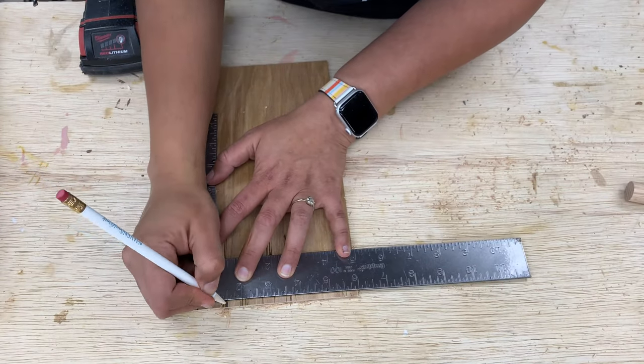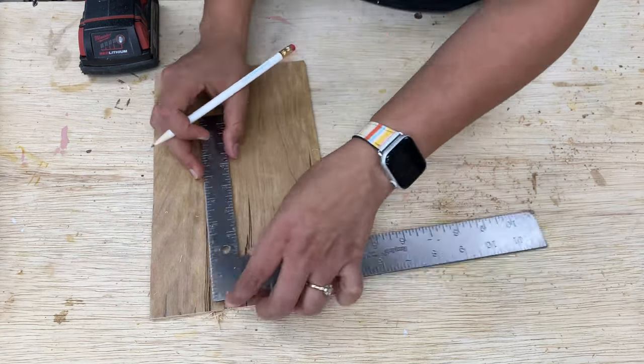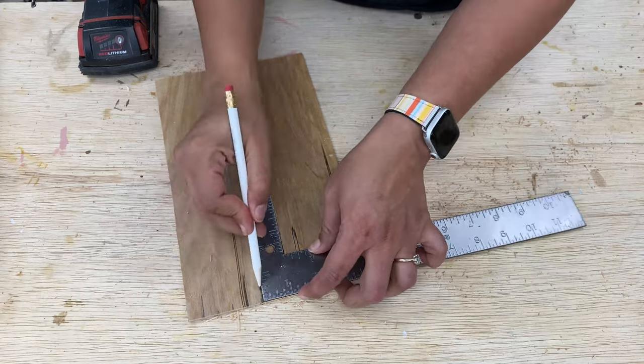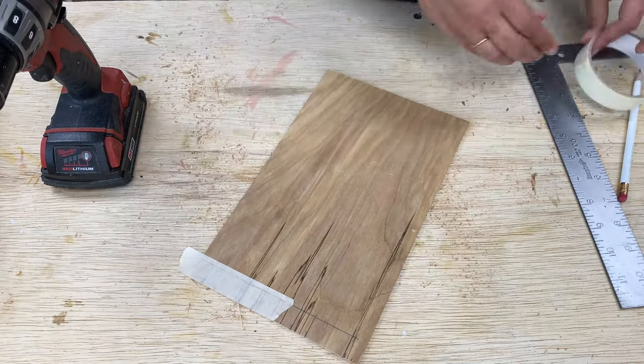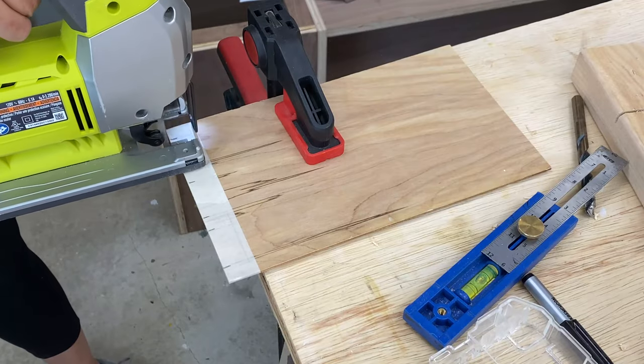For the necklace holder, I measured and marked the location on the top of the board. I covered it in masking tape to stop the plywood from splintering, then made the cuts using the jigsaw.